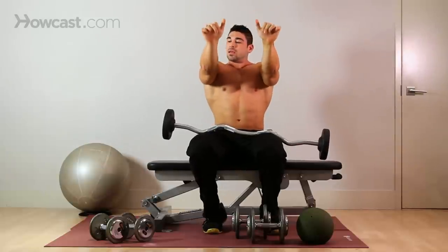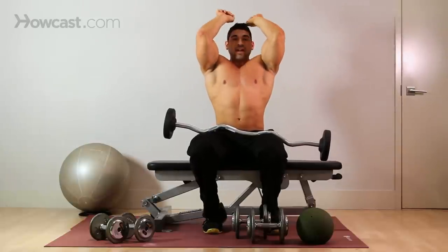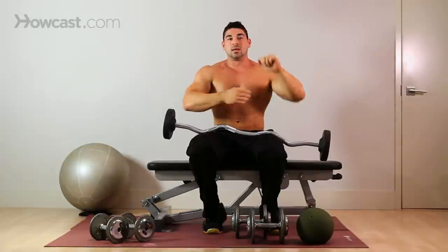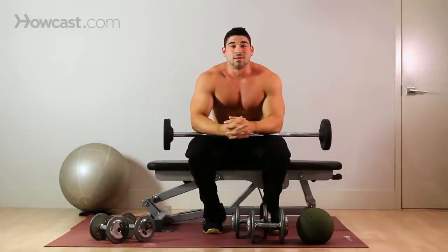Keep your elbows forward. Come down — you'll get that full stretch. Elbows forward, extend, squeeze. And that is your skull crusher. Good luck.